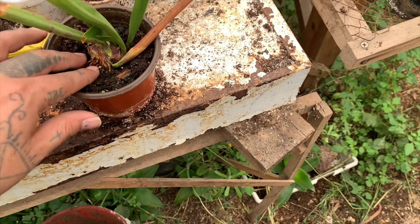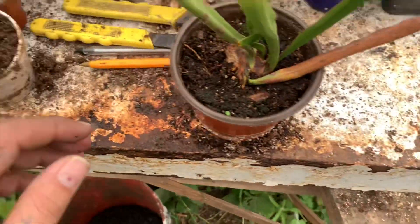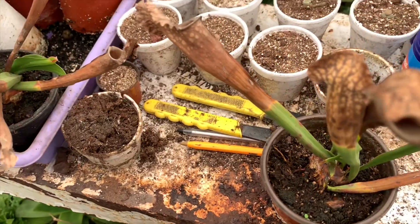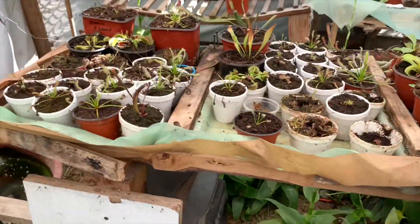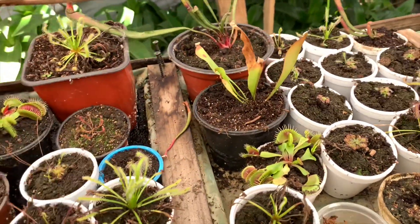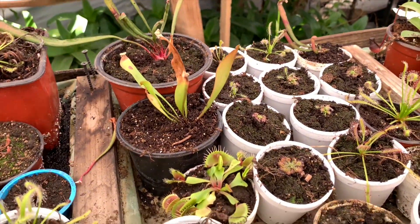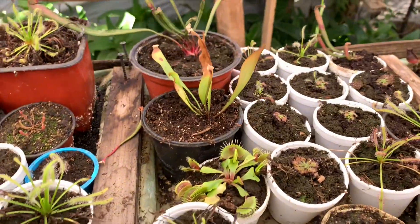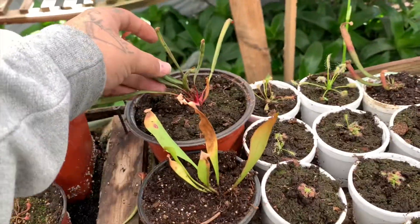Aparte, es más fácil ver el desarrollo de las trampas, o si empieza a sacar algún hijuelo, ese tipo de cosas. Entonces, en respuesta al video, yo digo que cualquiera de las dos formas son totalmente viables. Creo que aquí ya es cuestión de preferencias, y como les digo, yo prefiero que el rizoma esté expuesto.